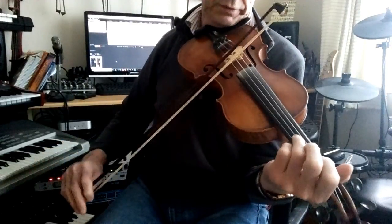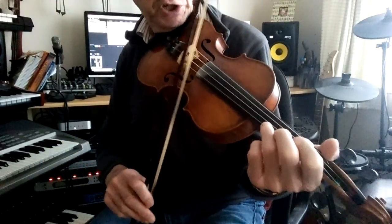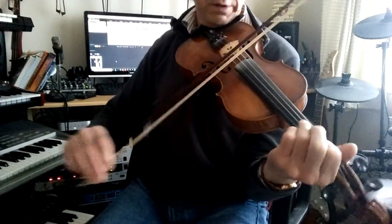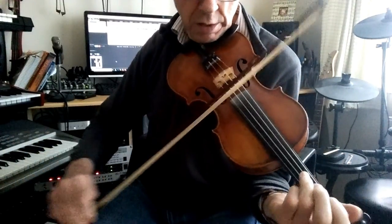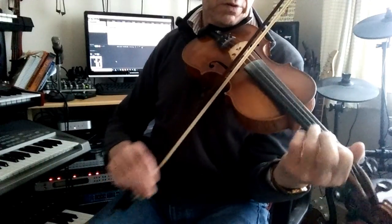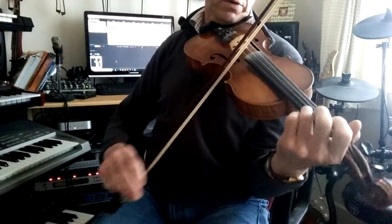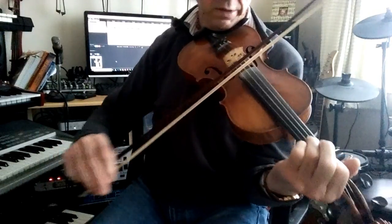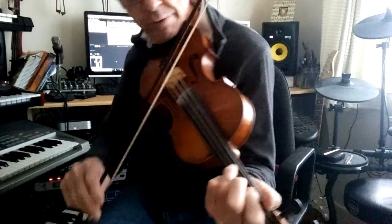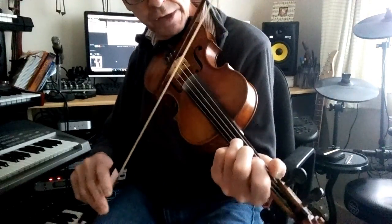All done with one bow stroke on this particular occasion. And then the remainder of the B tune. That's a nice slide — that's on the ring finger, the third note of the D.